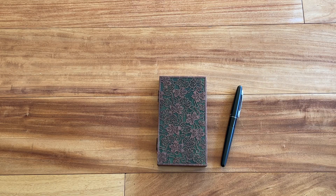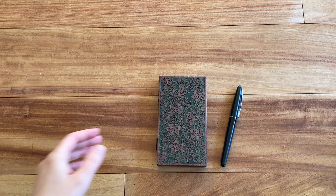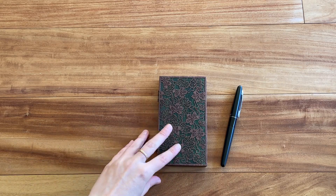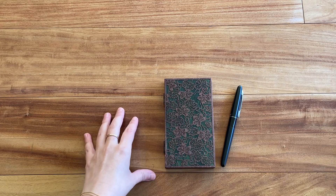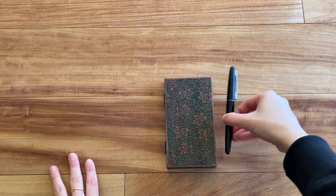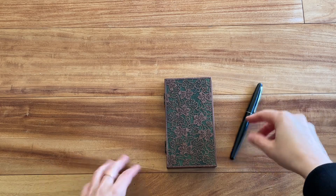Hello everyone, today I'm doing a review of this beautiful wooden notebook called My Comfort Notebook. You can find this on Etsy. It's absolutely gorgeous — it's fairly small, as you can see compared to my hand, and I also put a fountain pen next to it so you get an idea of how little it is.